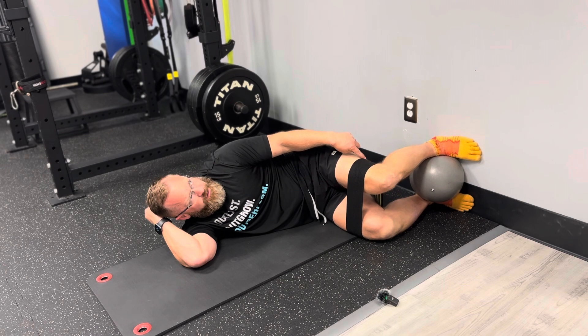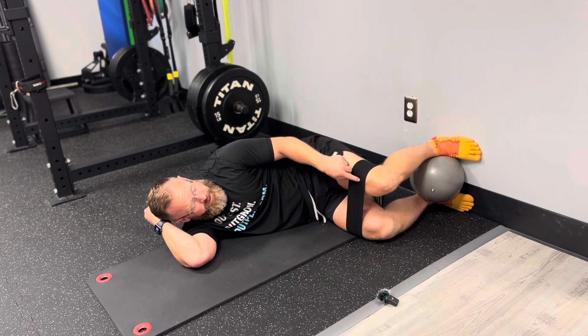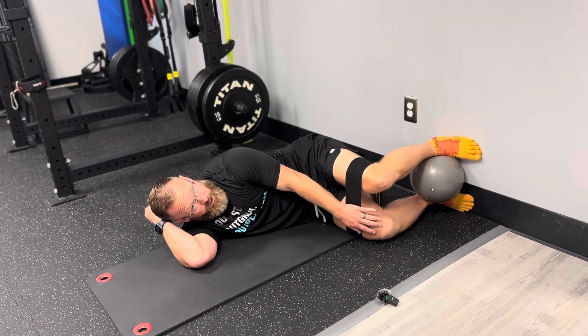We're going to hold that. You should start to feel this backside glute working. What we're going to do is maintain that foot position and pull this knee back about an inch or two so it's just slightly behind the bottom knee.